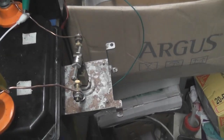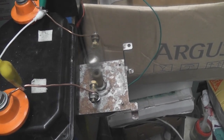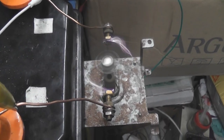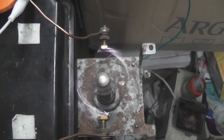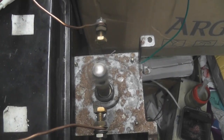We'll start the motor up. 24 volts. Now it's 36.